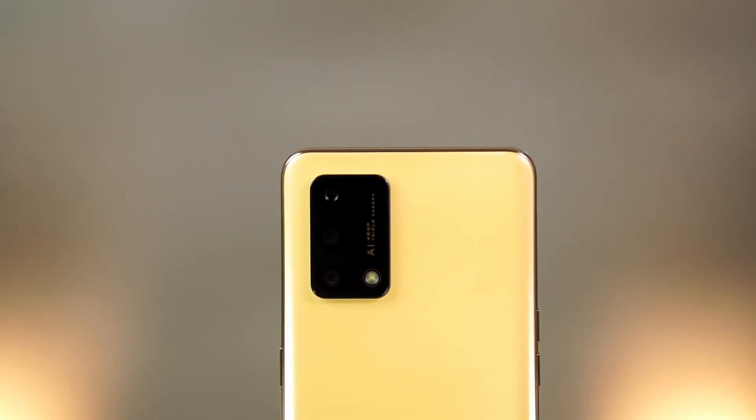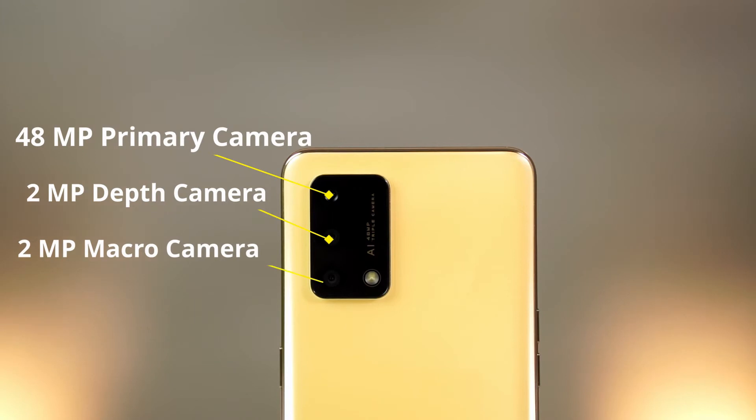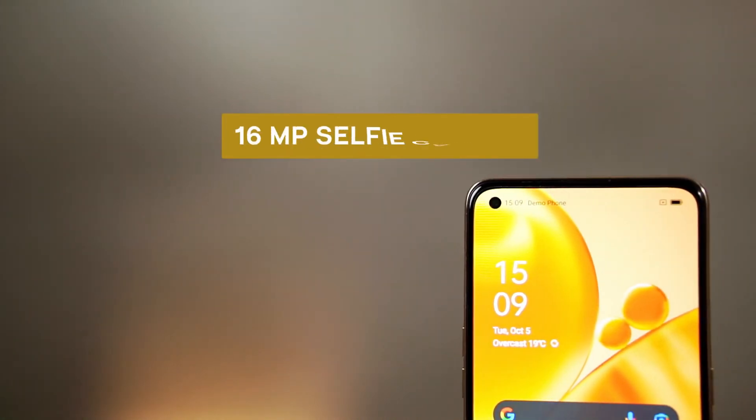Now we review the camera. We have a triple camera setup: a 48MP primary camera, a 2MP depth sensor, and a 2MP macro camera. The camera can record video at 1080p at 30 frames per second. For low light photography, the camera provides a decent view with good exposure. For the selfie camera, we have a 16MP punch-hole camera that can also capture at 1080p.